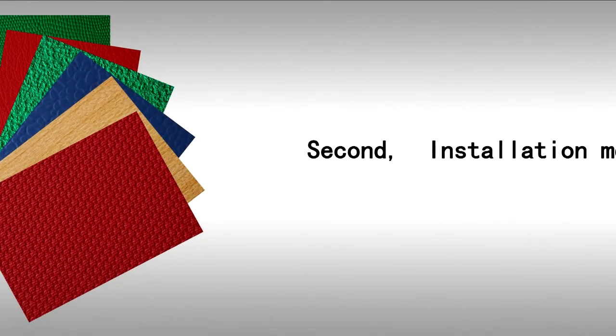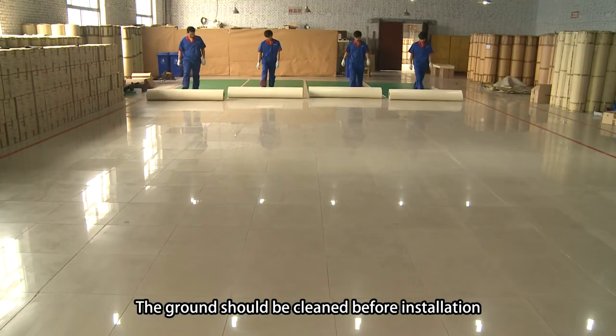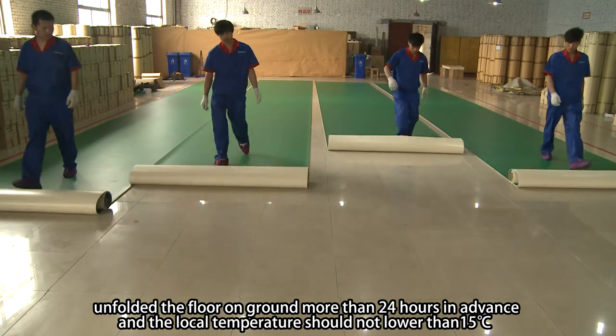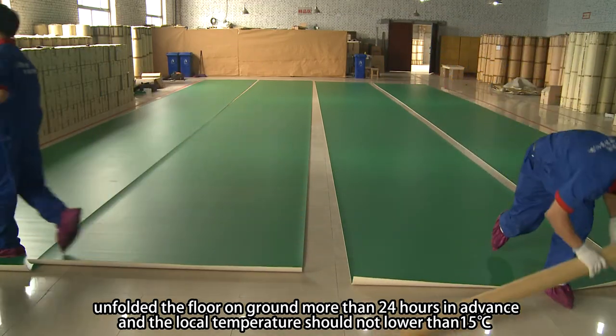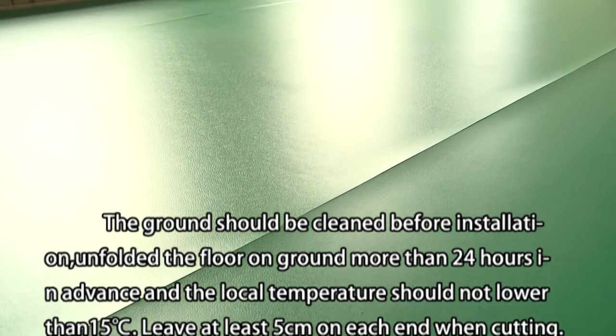Second, installation method. The ground should be cleaned before installation, or fold the floor on the ground more than 24 hours in advance, and the local temperature should be no lower than 15 degrees centigrade.